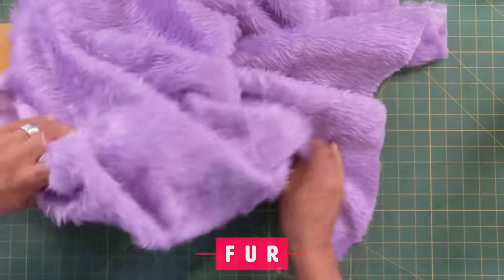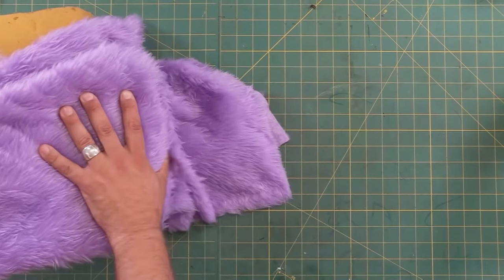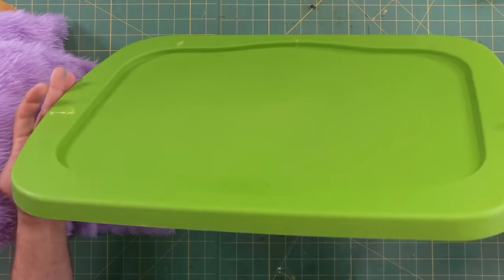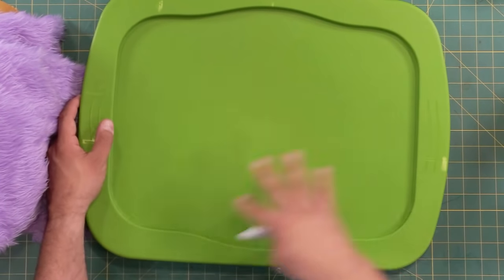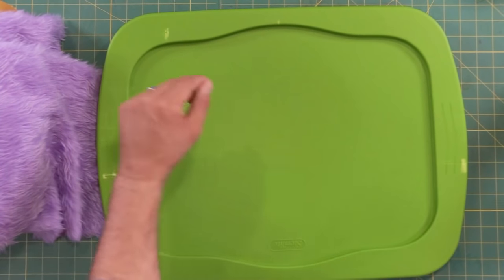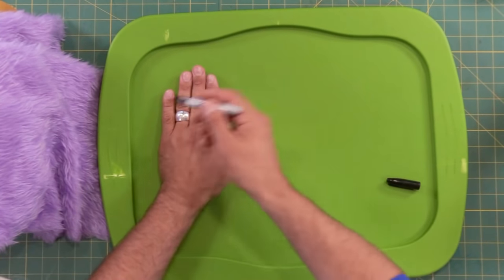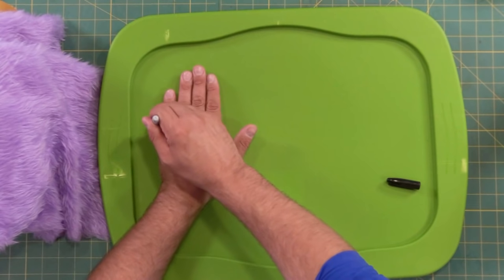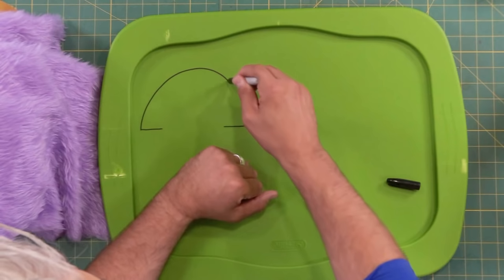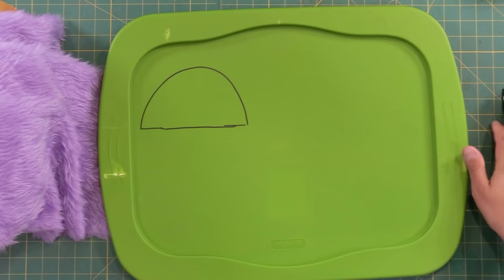I'm going to do my best to make this work. Whenever I'm building a puppet from scratch like this, I typically like to start with the mouth plate first. If you're familiar with this channel, you know my favorite thing to use are storage bins. You can make a lot of mouth plates out of one storage bin, and you can use the whole bin too. I just happen to have the lid today. To get started, I'm going to design the mouth plate first. I'm going to make a traditional monster, so let me just draw one half of the mouth plate around my hand so I can size it correctly.